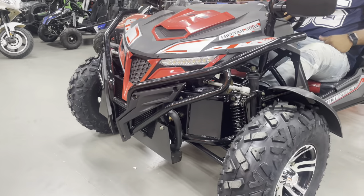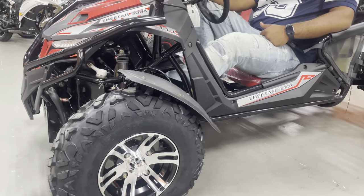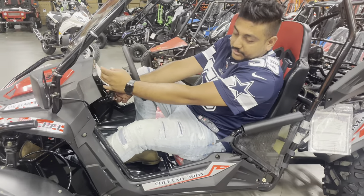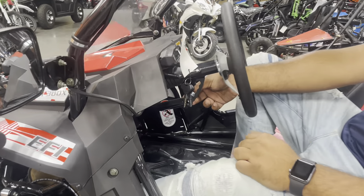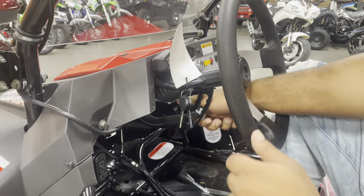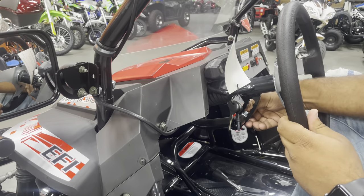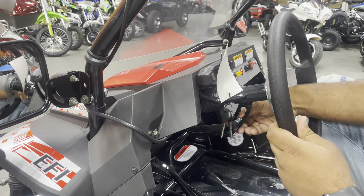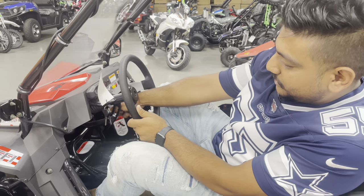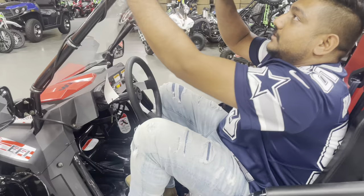As far as leg room goes, we have adults that can fit on it — I'm 5'10" and I fit on here comfortably. A good feature on this is the tilt wheel, so even smaller kids can enjoy this car. There's a speed governor and a tilt wheel feature that you can use to drop down the steering wheel, just like this — as easy as that. You can drop it down a little bit, which is a lot more convenient for your younger ones to ride.